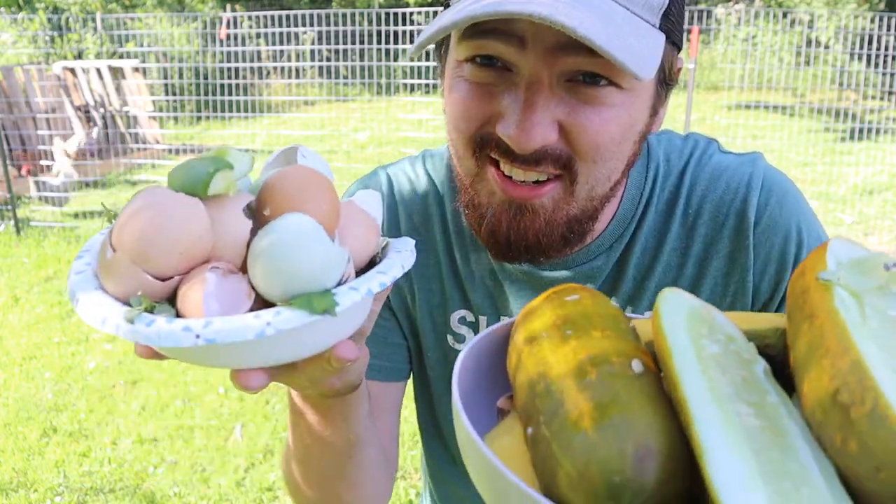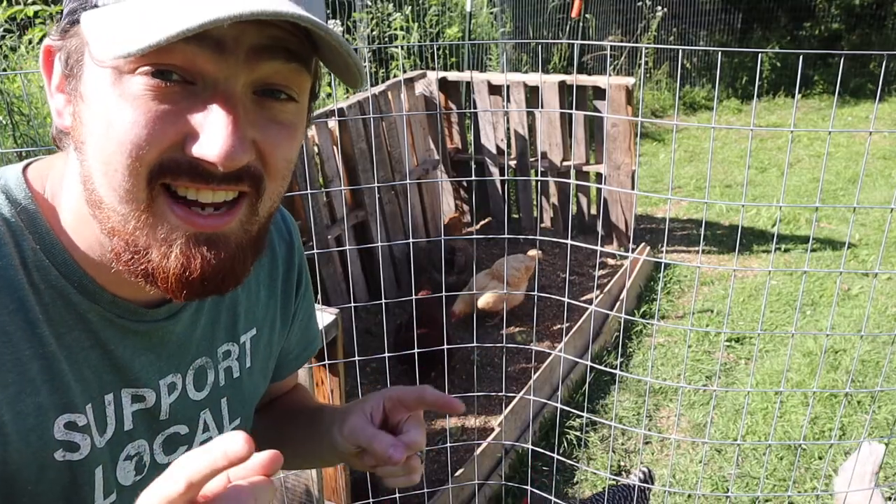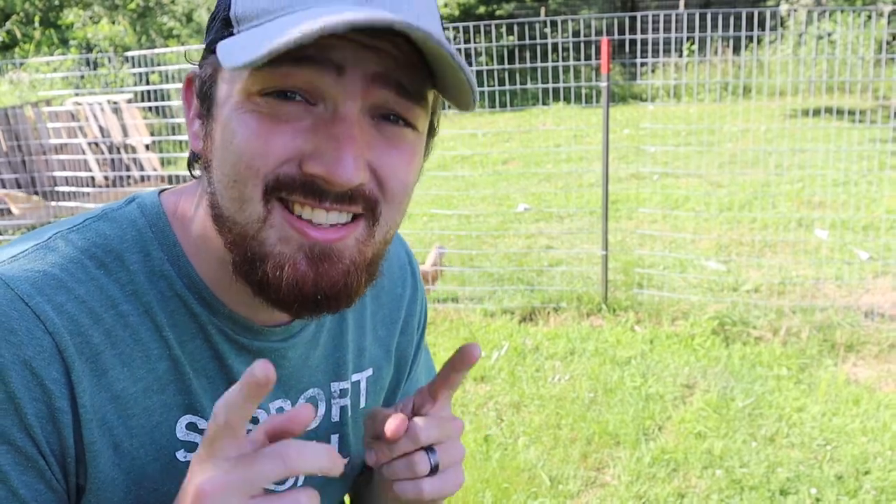You really need about three things: you're gonna need things to compost, you're gonna need a compost bin, and the last thing you're gonna need is some chickens.